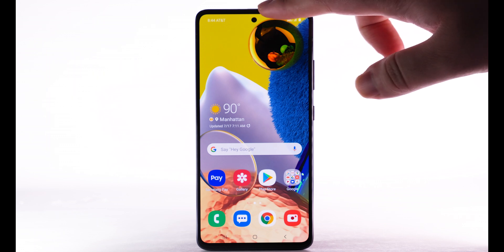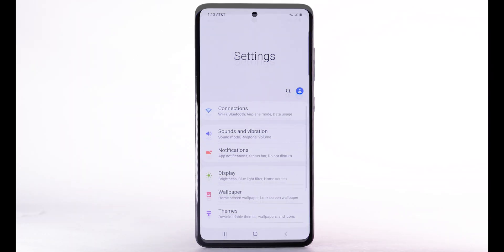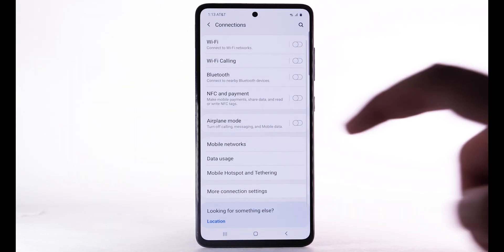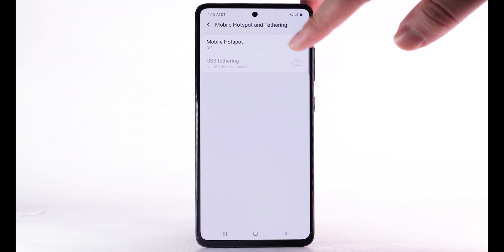From the home screen, swipe down from the notification bar, then select the Settings icon. Select Connections, then select Mobile Hotspot and Tethering. Select the Mobile Hotspot switch to turn it on.